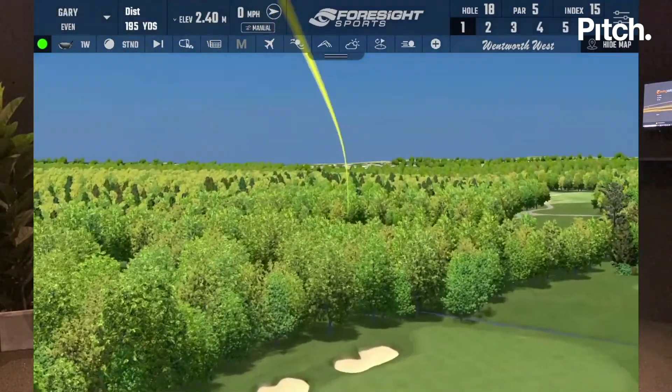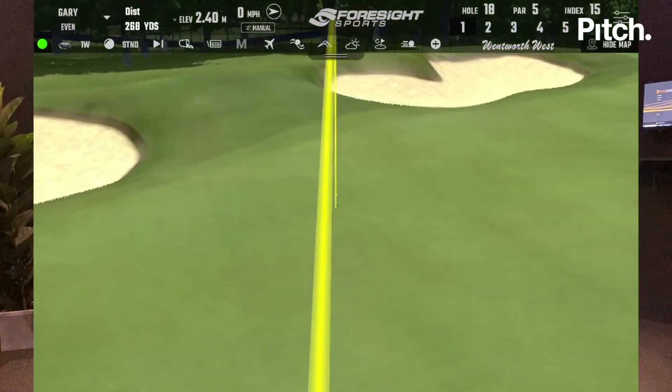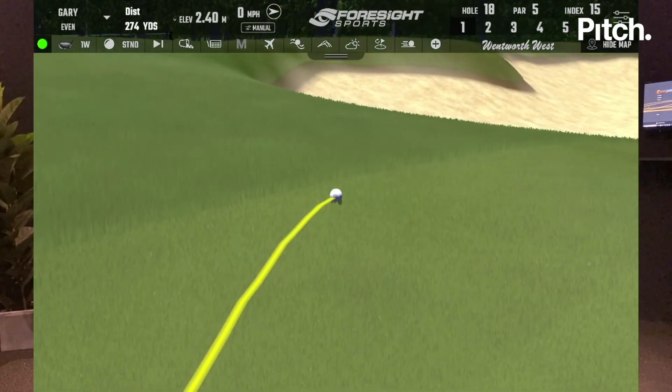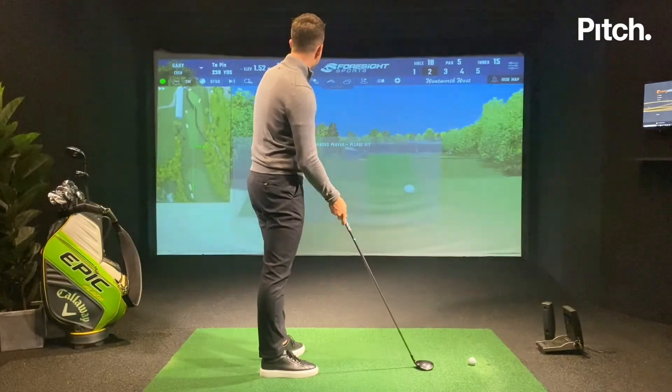I've got a good one down there — it sits short of the bunkers and I could have a good chance of getting there in two. Nice, it's just stayed there for me. The simulator still comes up with my data, so I'm able to see if I'm doing my takeaway correctly.